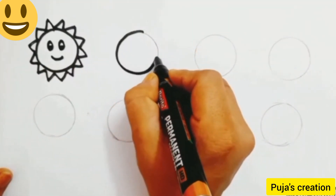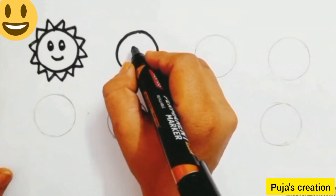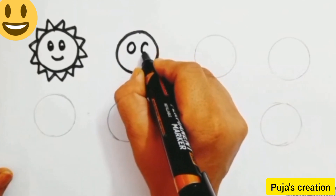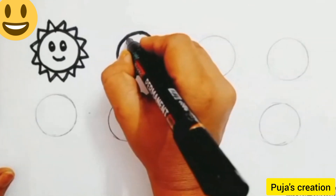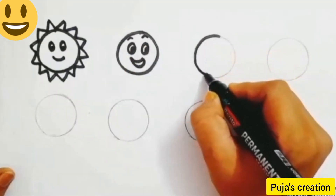Now come to the second circle. We are going to make a smiley face. Do the outline and then draw two circles for the eyes, then draw a half curve in the eye and fill it, then a smile and eyebrows. Our smiley is ready.